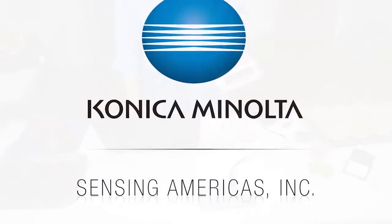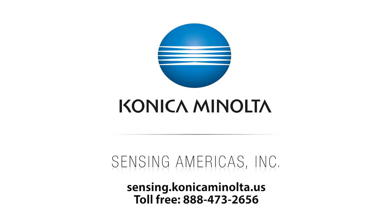For more information, please visit sensing.konicaminolta.us or call our toll-free number at 888-473-2656.